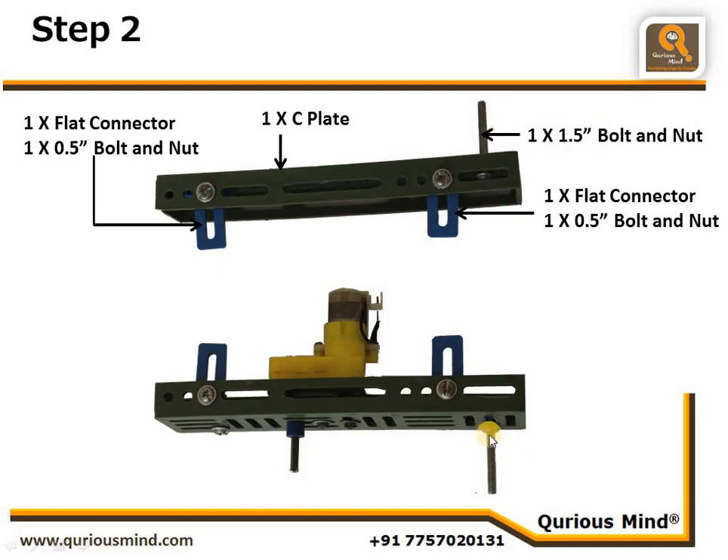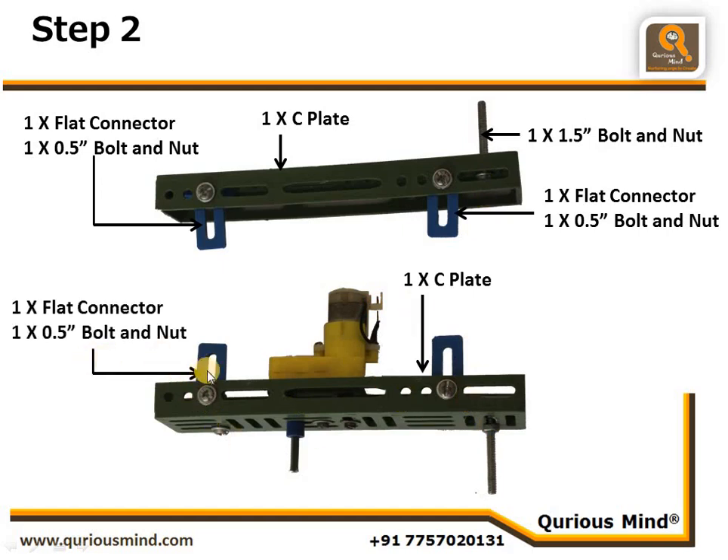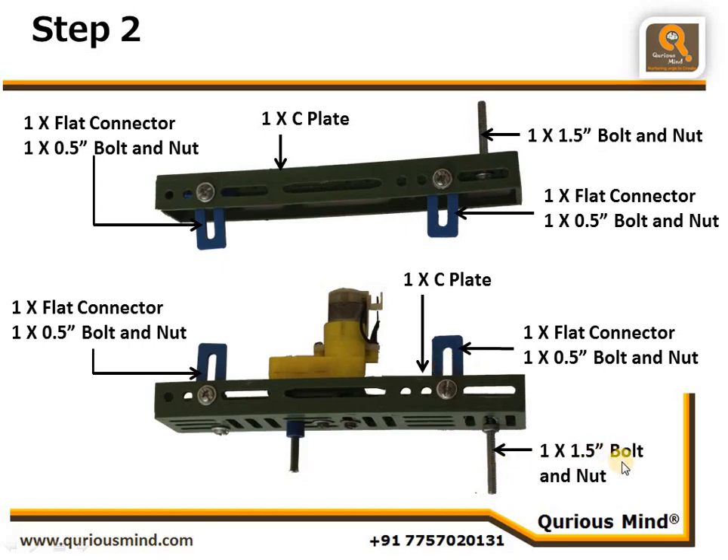It should be in the middle slit here as well. One more C plate: one more flat connector using one nut and bolt, one more flat connector using one nut and bolt, one more 1.5-inch bolt and nut here. Additionally, on this side we are going to connect a DC motor with shaft, and on the shaft we are going to put one spacer.